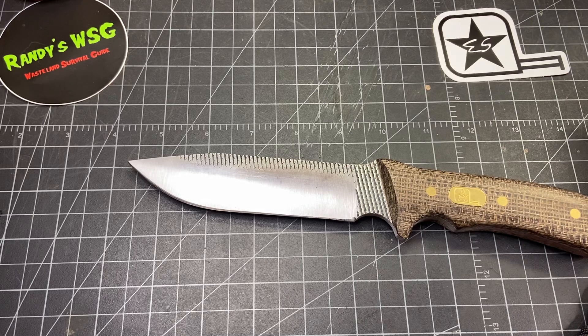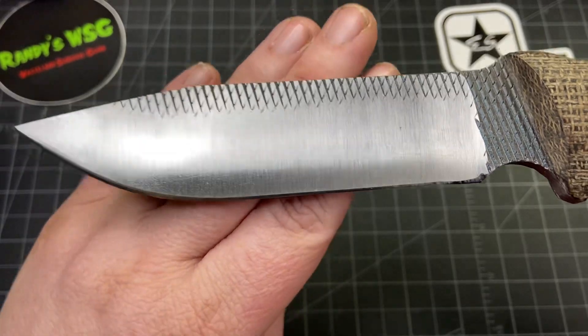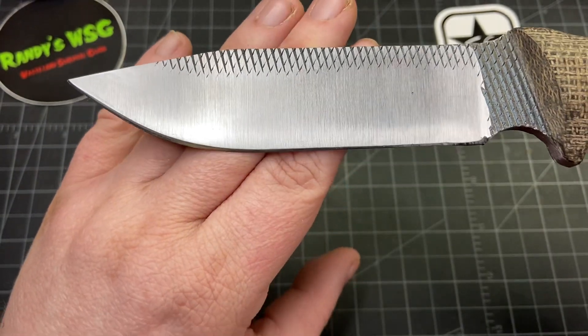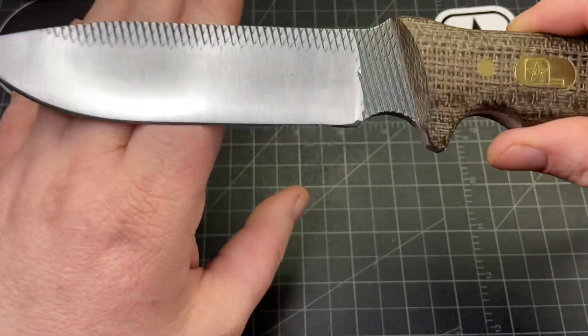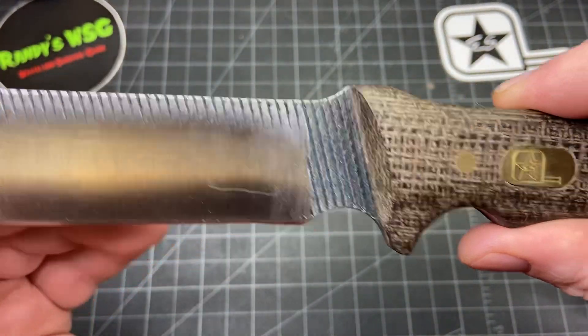It's made from a farrier's rasp, donated from a farrier who shoes horses. It's 50-69 HRC, full flat grind — it's a beautiful blade. It's got a nice drop point on it. I love that you can still see the file texture up here and right here.